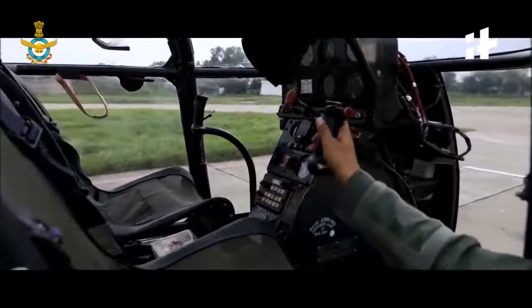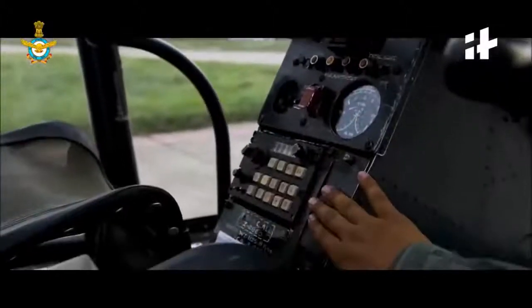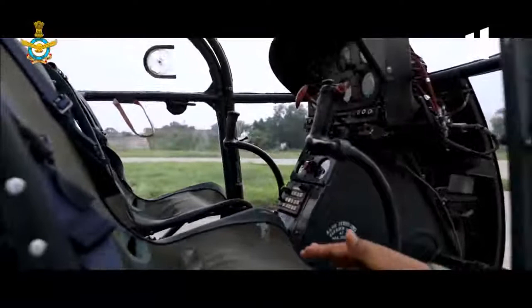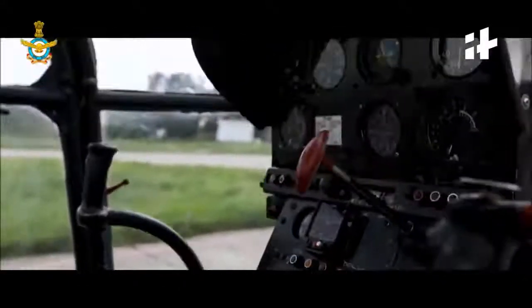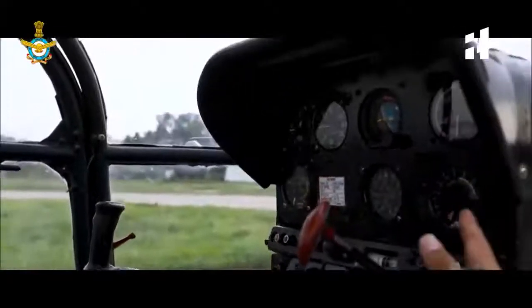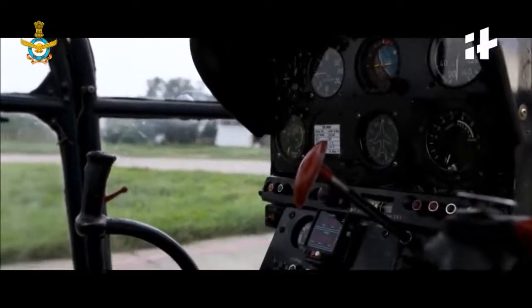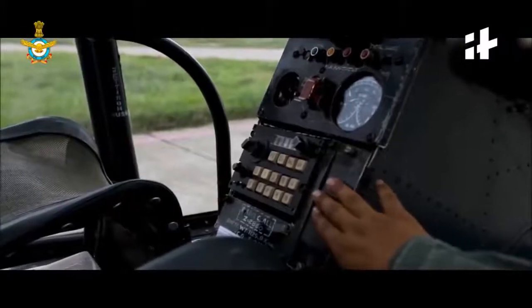It is a very basic cockpit that you can see here. This is called the cyclic, which is used to move the aircraft forward, rearward, and sidewards. Then we have the rudder pedals which help you align the nose in the direction that you so desire. Those are the engine instruments — certain instruments that tell you the speed and the orientation of the aircraft in the air. That is the rotor brake.